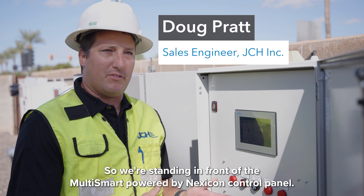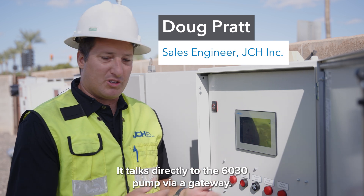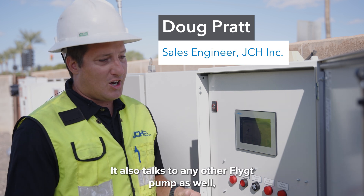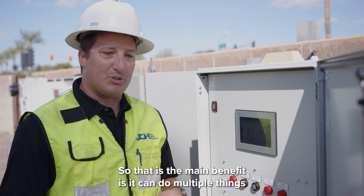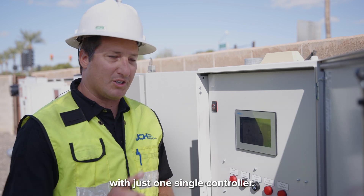We're standing in front of the multi-smart power by Nexcon control panel. It talks directly to the 60-30 pump via gateway. It also talks to any other flygt pump as well, whether it be connected with a VFD or an across-the-line starter. The main benefit is they can do multiple things with just one single controller.